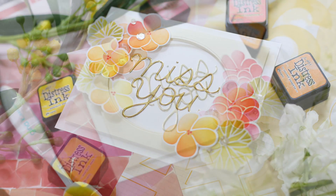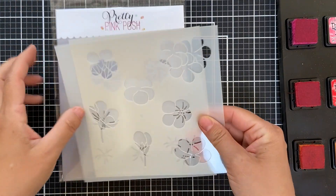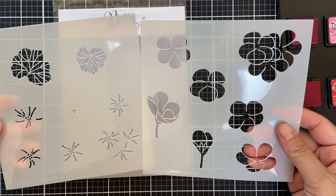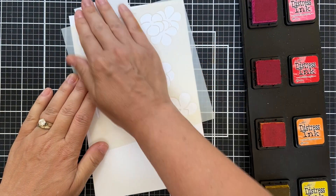Hi everybody, Laura here for Pretty Pink Posh. Thank you so much for joining me today. I've got a fun project to share with you featuring the geranium stencil set, which comes with two stencils and allows you to create the most gorgeous geraniums you ever did see.